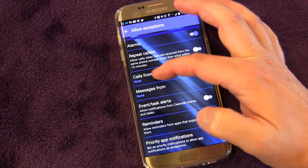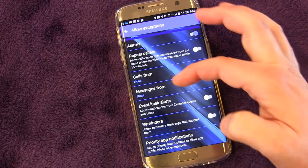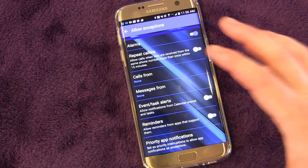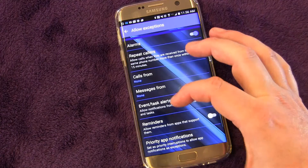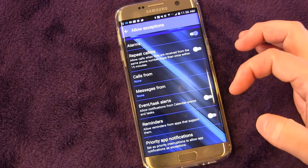You can set it up for specific people, so even if that person calls just once, you let that get through. Or text messages from specific people — if that person texts you, you want that to be able to get through and override Do Not Disturb. You can also allow any events or task alerts from calendar events or tasks to get through.